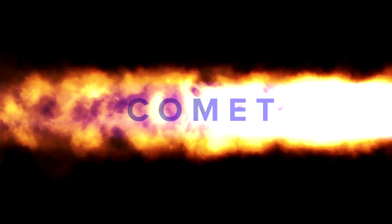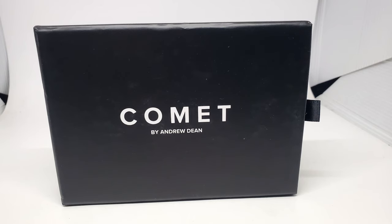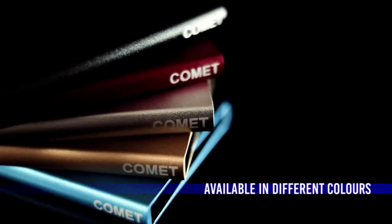It's my pleasure to talk to you today about the Comet wallet from Andrew Dean. Andrew Dean was kind enough to send this to me. Right off the top, I want to tell you that this is available in multiple colors — you can get this in black, gold, silver, or blue. You can choose the color of the wallet and I believe the insert. So check your local magic dealer, find out which colors they offer, and pick the one that works best for you. This is a minimalist wallet, really made just to hold ID and credit cards and maybe a few business cards. It is $80 and it is real leather — a beautifully made wallet.